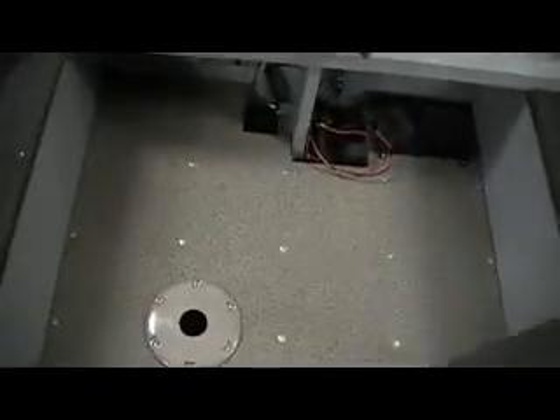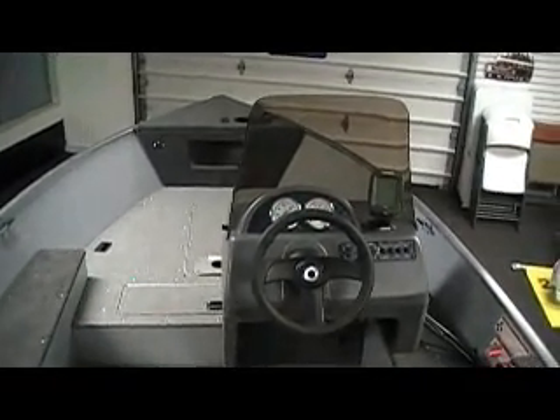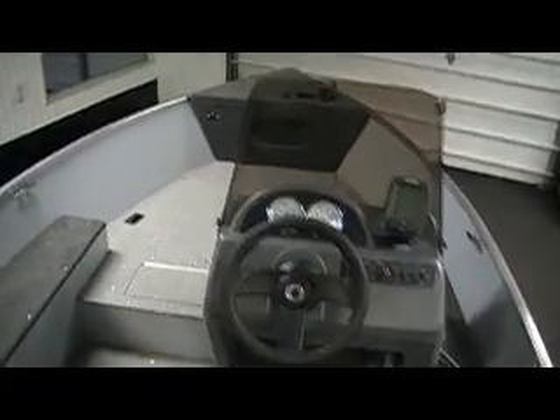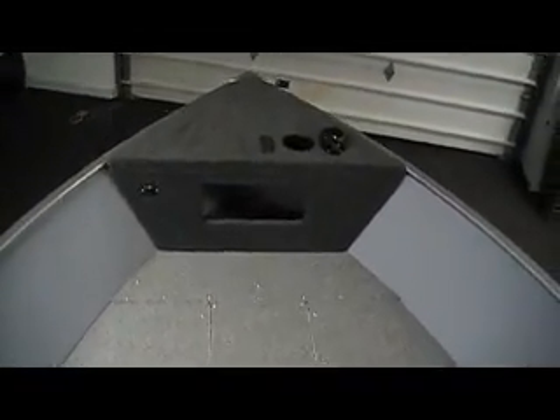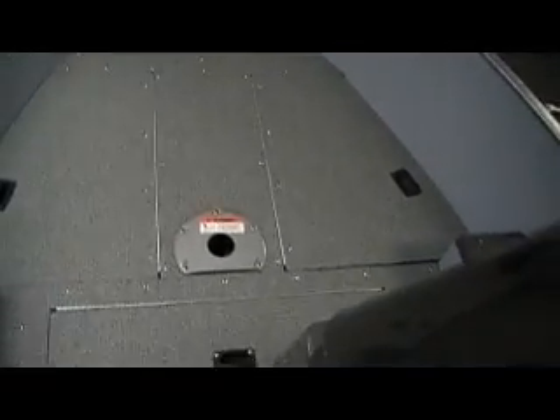Nice layout. Seats are movable. This is a 2011 Lund 1600 Fury SS, a new model for 2011. This is Bee Sports. Give us a call at 989-224-3201, toll free 1-800-233-7720, or see us on the web at www.bees-sports.com.